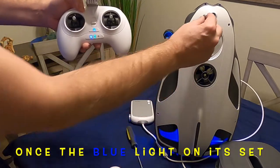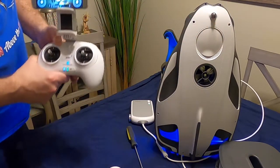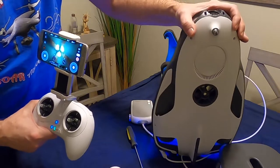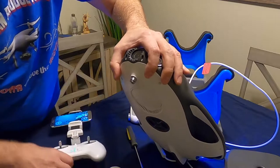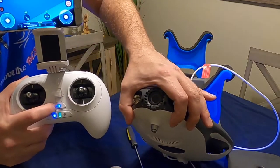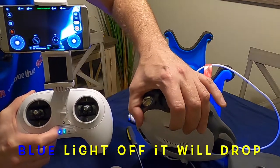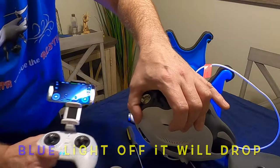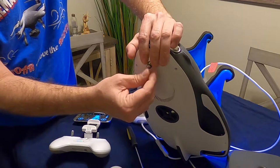Now you attach this — see, now it's on there. To release it when it's in the water, either on the app or on the remote, you hold this button and it will vibrate and the weight will release down into the water once you have the bait on the bait drop.